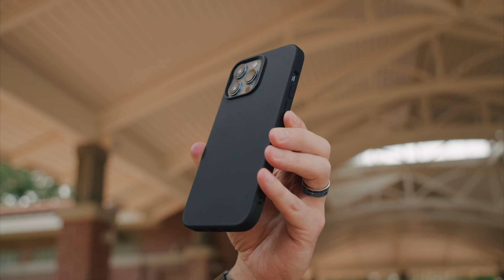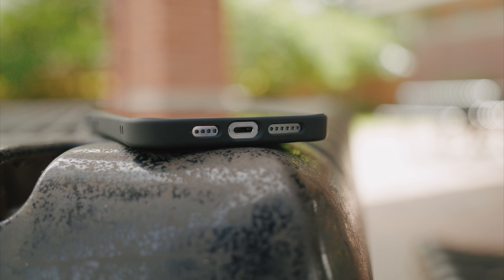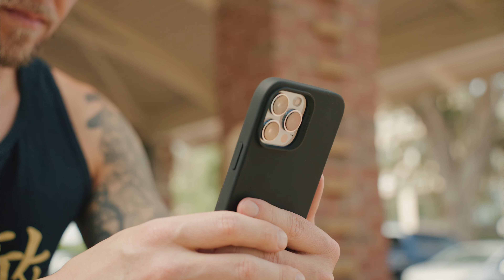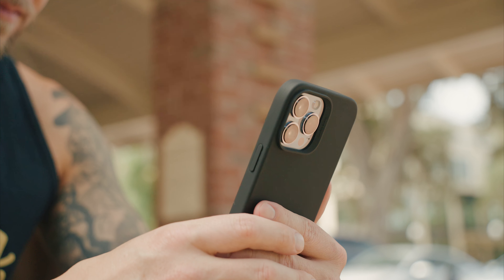If you're not a fan of the clear back plate and want something a little more solid, ESR has the Cloud Soft Case with HaloLock — and it's soft, I mean like Charmin soft. It comes in the black color you see here as well as a green. The cutouts are precise and the built-in buttons are very clicky and tactile. It's super thin and features a soft microfiber-like lining on the inside. The silicone exterior is slightly grippier than the classic hybrid, which could be a deciding factor for some.